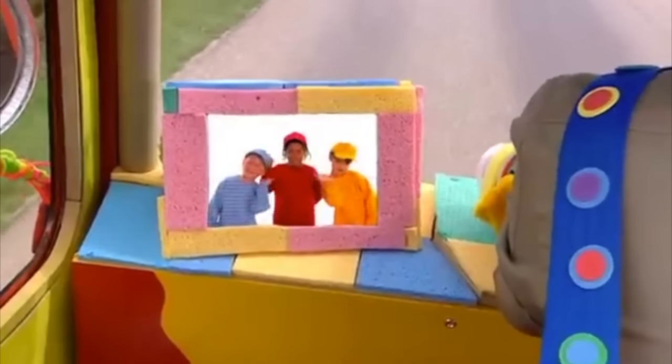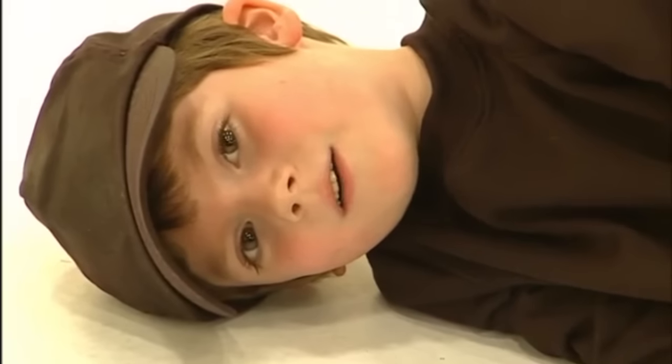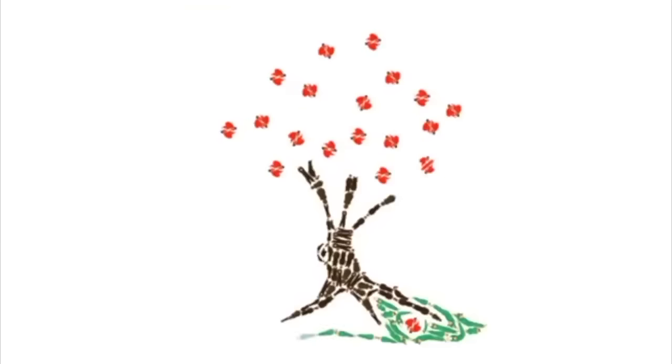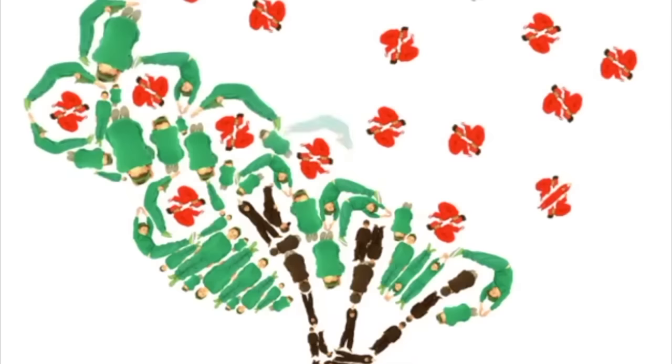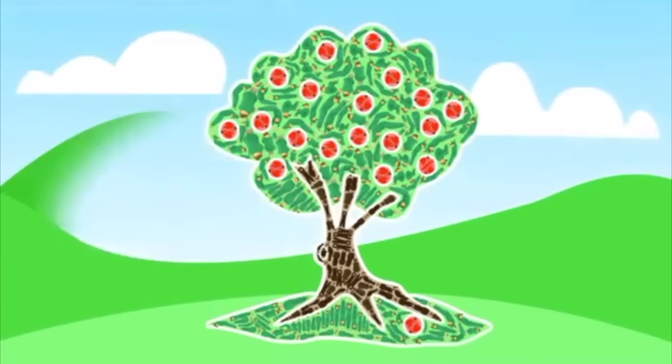I love driving the Makermobile. Where shall we go to next? Hello, Mr. Maker! Oh, hello, nice to see you. Look what we're making today. Let's take a look. It's black, it's brown, it's black, it's green — it's an apple tree! Well done, everyone. See you soon.